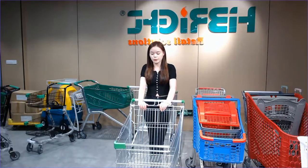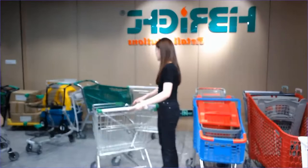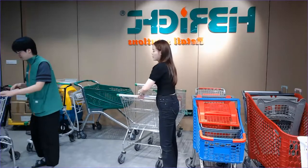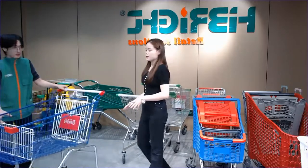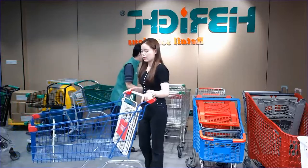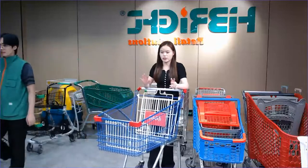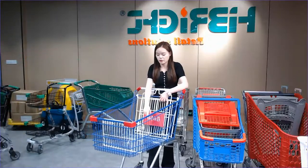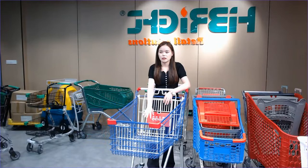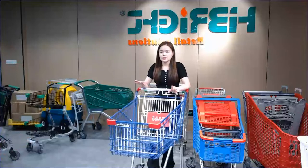Some customers gave feedback that they have big supermarkets with escalators in their area. So for this style, we made a small difference — we positioned the casters at the middle of the trolley frame instead of the standard position.